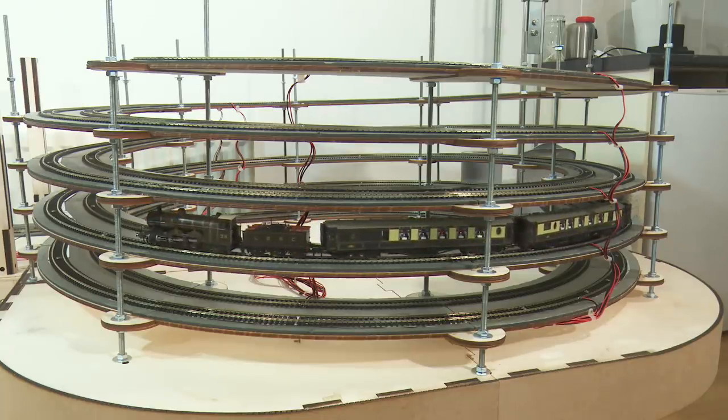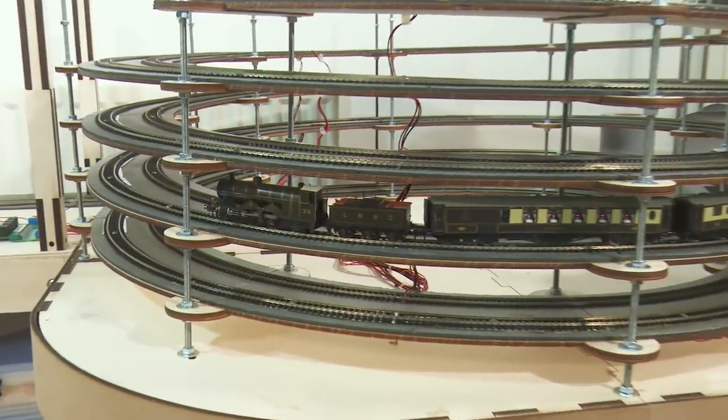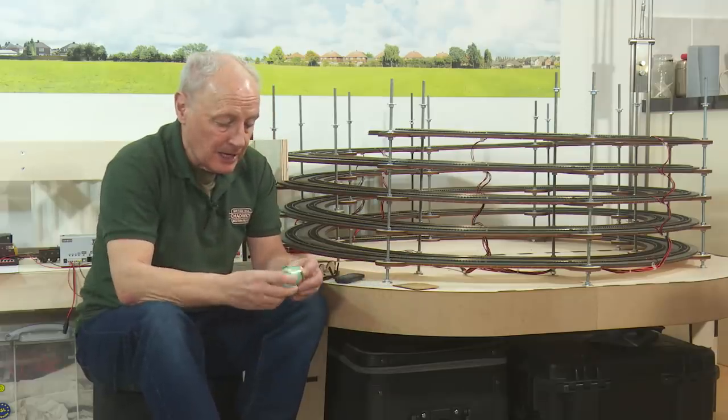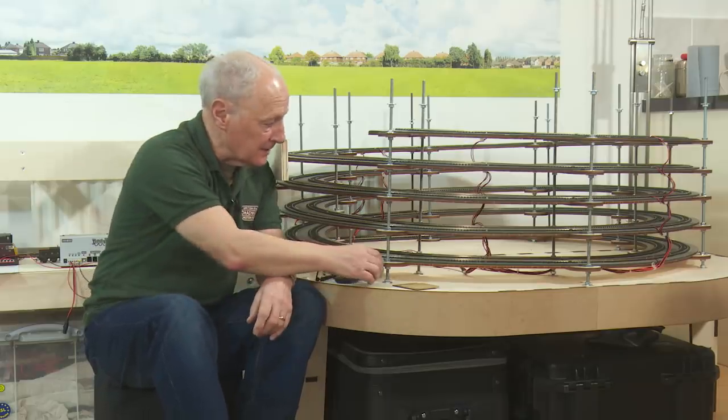In the previous couple of videos it became apparent that the helix was too steep and that some of my weaker locos were having trouble getting up it. In last week's video I tried Bullfrog Snot with limited success, let's say.